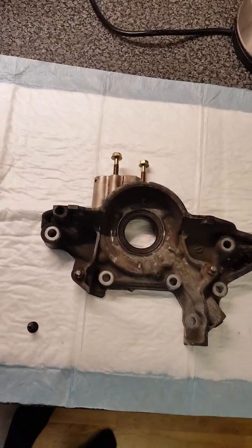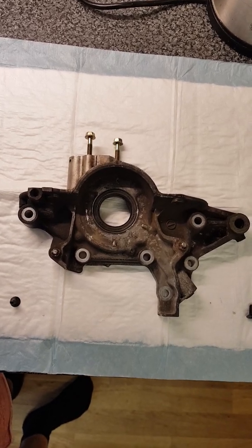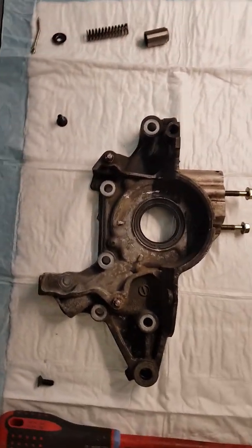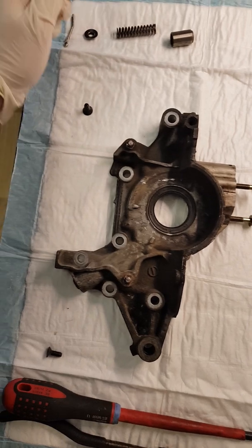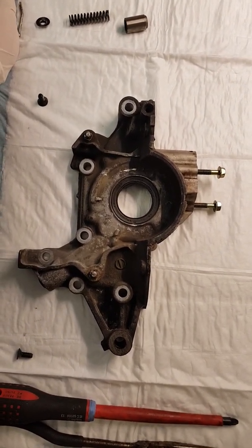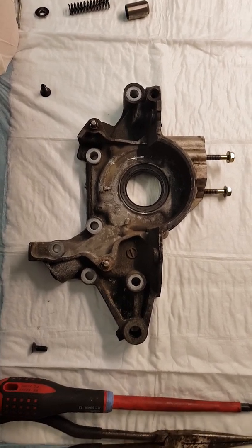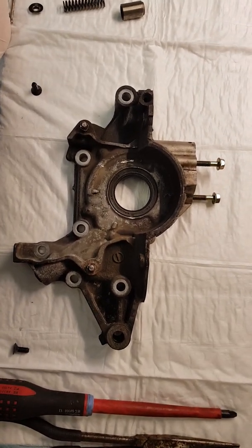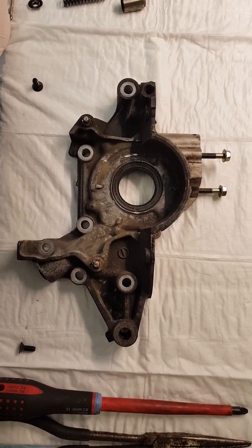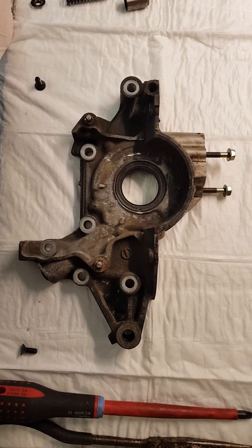Here we are. This is a Mark 1 MX-5 1.8 oil pump. Basically, I've done a full rebuild on the engine. As I'm taking things apart, I'm finding strange marks everywhere. It looks a bit like oil starvation — only just starting to come through, not much. But I want to rebuild the engine anyway.